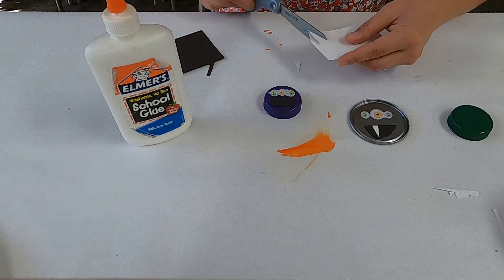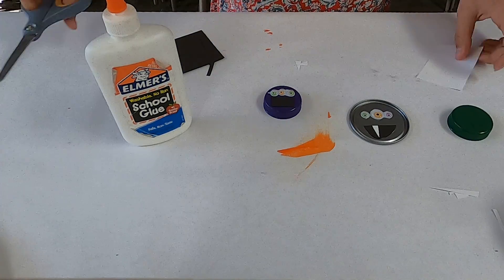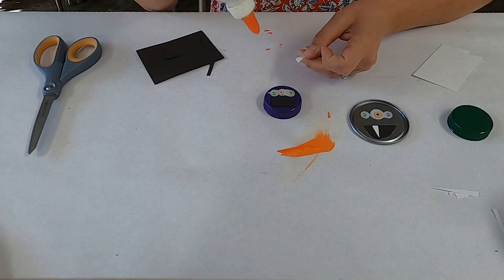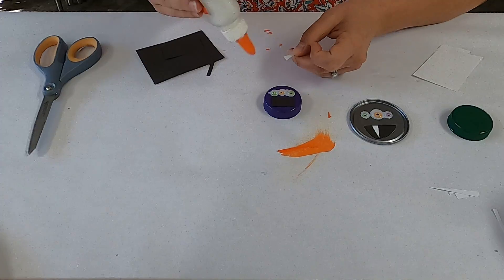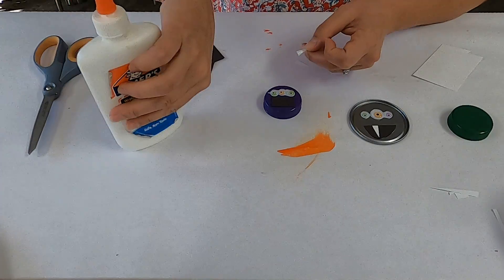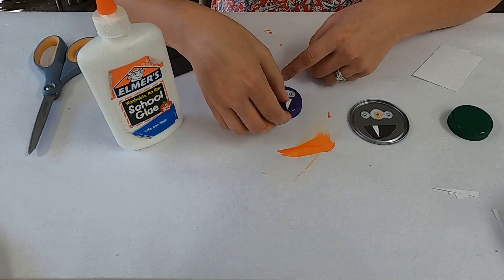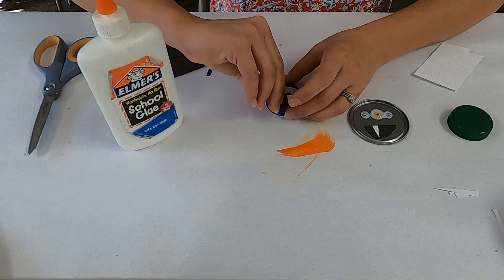I'm going to make some little triangles because I'm going to make some little fangs. I do like my little triangle fangs. Then I'm going to glue these to my mouth. These are kind of small so this might be difficult for little hands, but it is good practice in fine motor skills. There's one fang, and there's another fang.